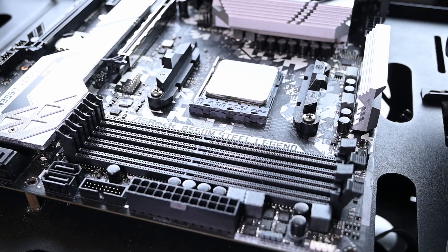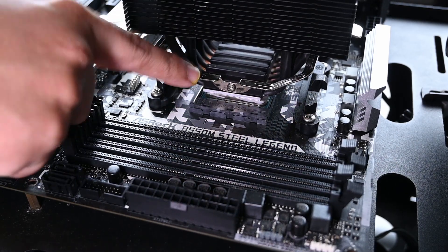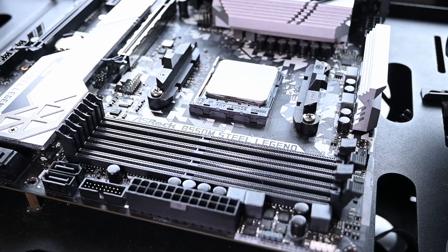Hey guys, welcome to Gold Fries. In this video I'll be telling you why you should avoid this kind of clip for your AMD processor. Let's begin by understanding the problem.